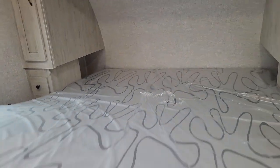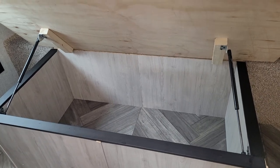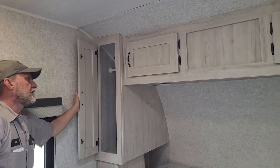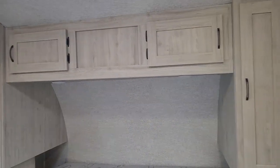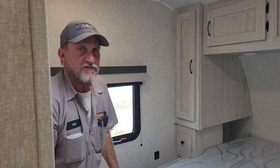There is storage underneath the front bed. In the bedroom, you do have a round vent in the ceiling for the air conditioning and a brown vent on the wall for heat. There is closet space on either side and cabinet space on top for extra pillows and blankets. That is basically everything on your trailer — if you have any questions I will try to answer them the best that I can. Thank you for your time.